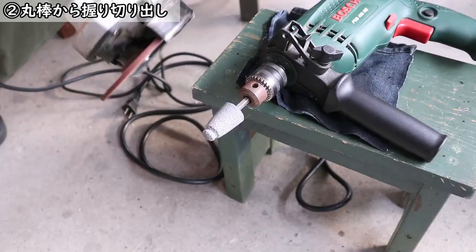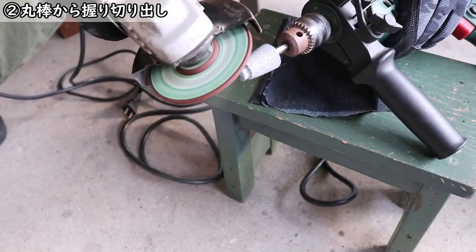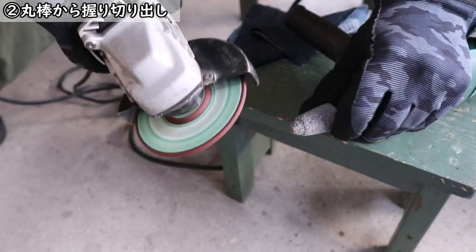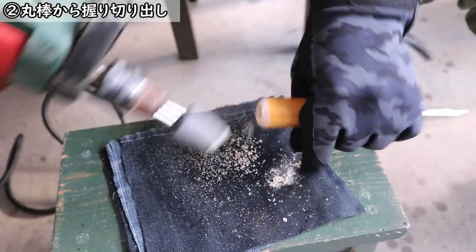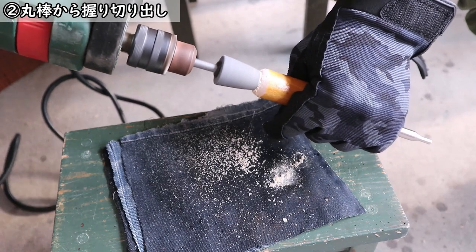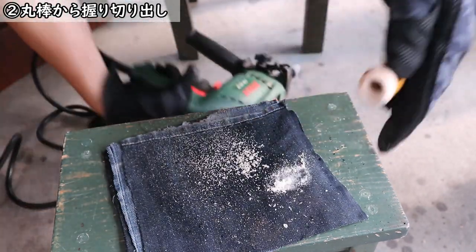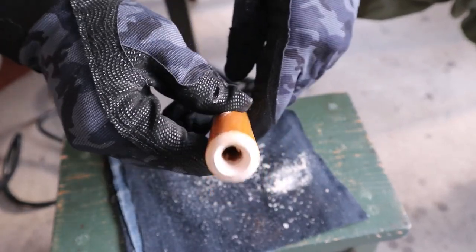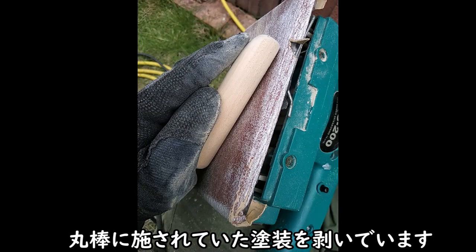ダイソーの火吹き棒のね、一番太いところの外径が10ミリなんです。で今回開けた穴、木材に開けた穴も10ミリ。ピッタリなんですね、非常にフィットしました。もう接着剤がなくても差し込んだら抜けないような感じです。これもダイソーの砥石、錐状の砥石をちょっとグラインドで角度をつけて、吹き口にすり鉢状の加工をしてます。この辺り全部思いつきでこうやればいいかなと思ってやってみてるんですけど。